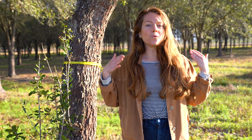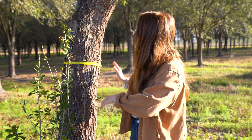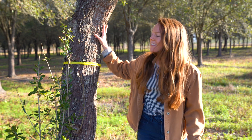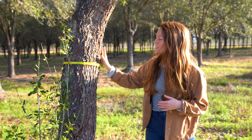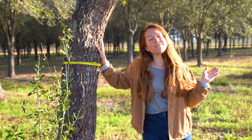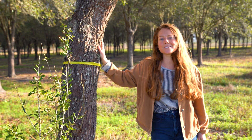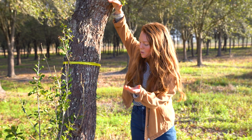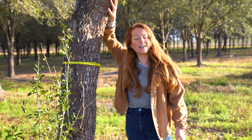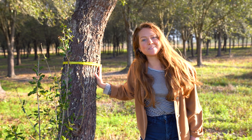Hey everyone, Michael here with Johnny Appleseed Organic and today we are at Congaree and Penn. This is an old tree nursery where they have planted live oak trees, which is in the white oak family — a hardwood perfect for growing shiitake mushrooms. Today we are going to be cutting them down to about six feet in height, just taking the trunk, and we're going to be growing shiitake mushrooms in them.